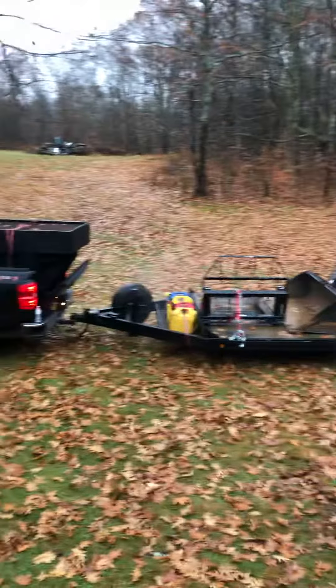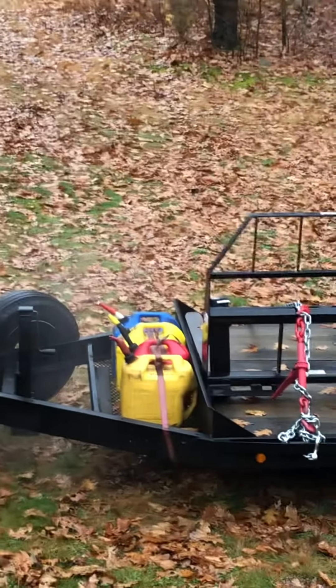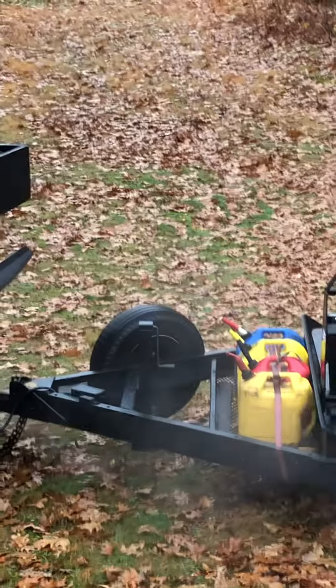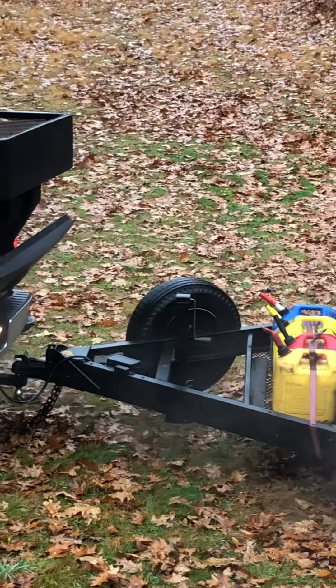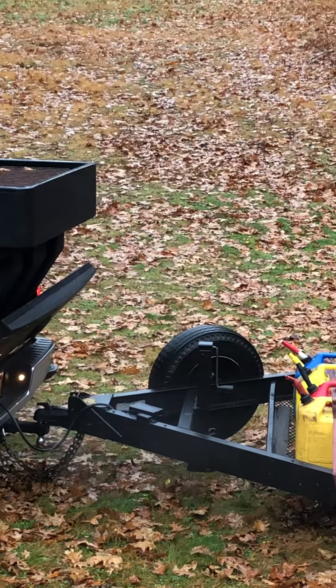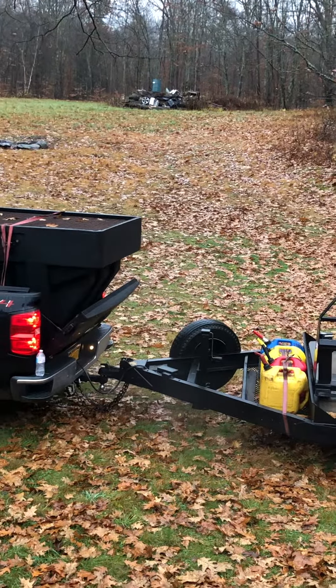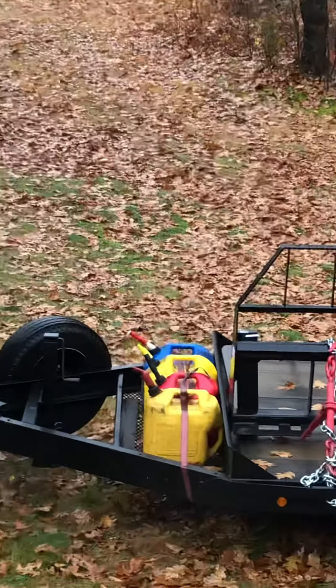I ended up mounting the spare tire here with my dad last night when it was dark. We ended up drilling through the channel steel — it's actually pretty thick — and put two half-inch bolts in there with washers and nuts, got it all tight so I can get it out of the way, because before I had it where the diesel cans were.